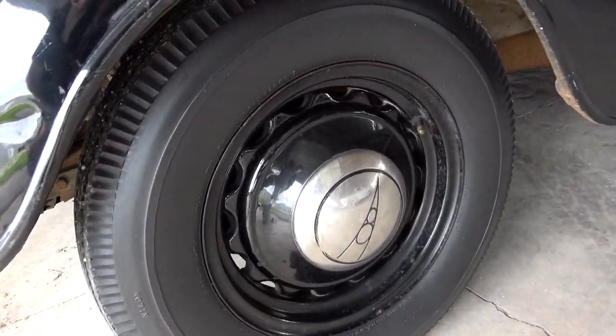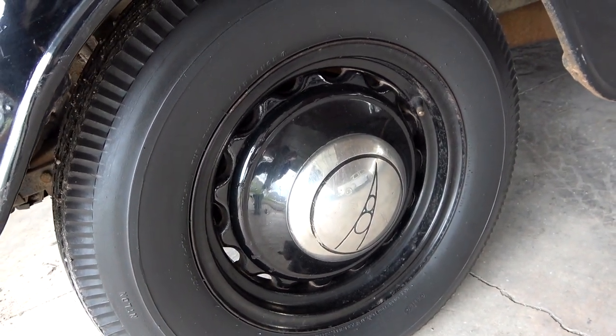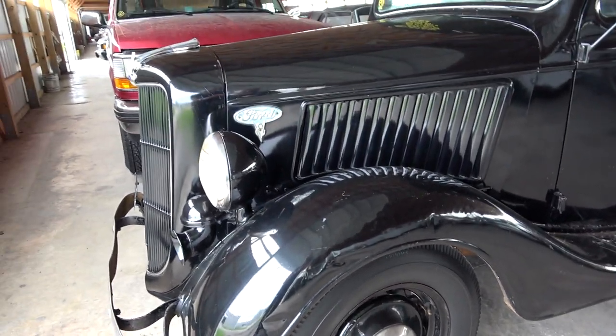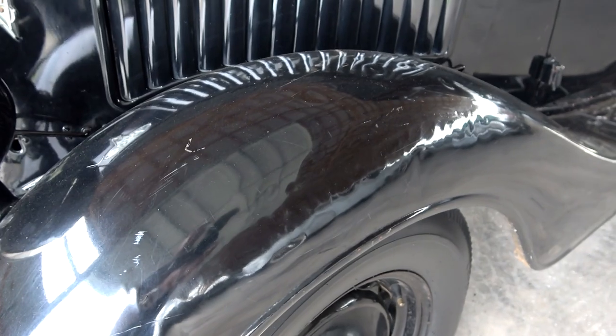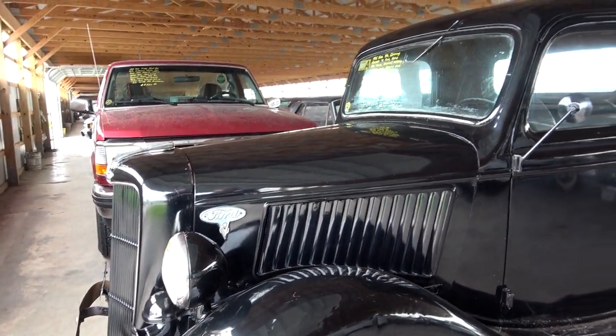It is riding on the original artillery style wheels with caps, just painted black. Definitely gives it a tough look. And this thing is well used, so it's a little dinged and dimpled up a bit here and there. But on an old truck it's just kind of cool patina.